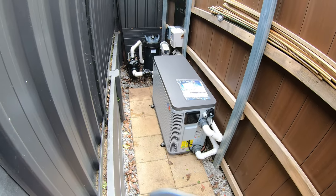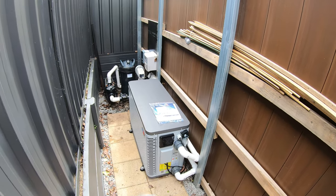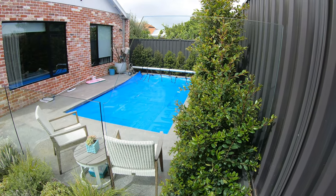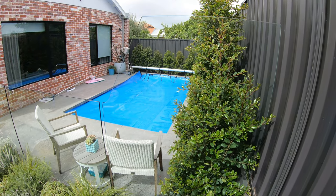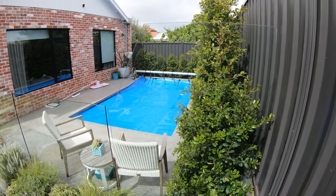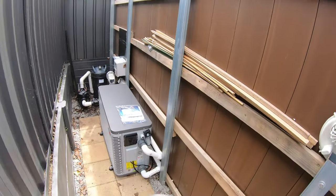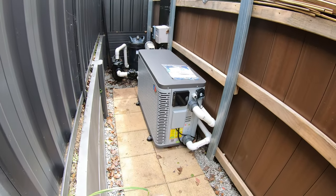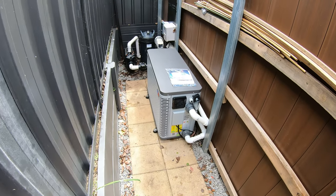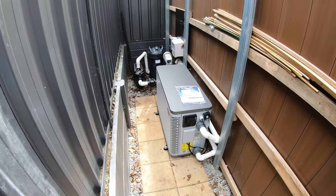Really happy with the sound and really happy with the aesthetics of the pool heater. It's blowing out a ton of cold air, and on a day like today it'll probably only take half a day — maybe a little more — to heat up the pool. Obviously longer in winter and shorter in summer. If you want more information about the Evo Heat Edge pool heat pumps, visit www.evoheat.com.au. Thank you for listening.